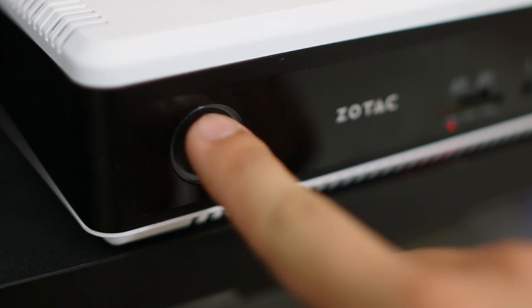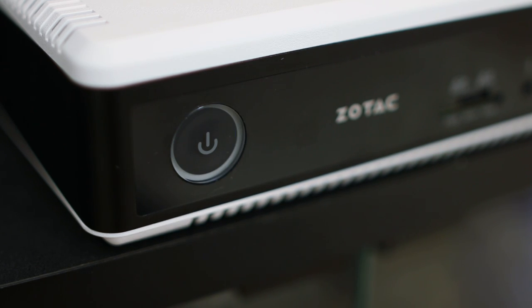Now while there's nothing revolutionary about the hardware here, Zotac's experience with their successful Zbox line has positioned them quite nicely when it comes to making Steam machines, and they've done a fine job cramming capable hardware into a small footprint. As soon as we press the power button, however, this review switches its focus almost entirely to Valve and what they've been able to do with their Linux-based SteamOS and in-house controller.